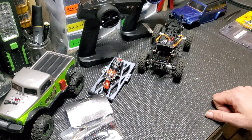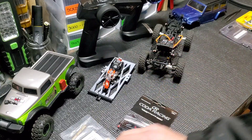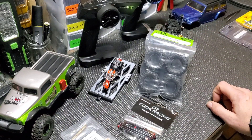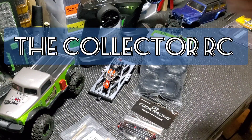Alright, thanks for watching. Sorry for all the talking, but this is more informational, showing some of the upgrades and stuff we're going to do, and what you're looking forward to seeing. Have a great day, and get out there and do some RC-ing.